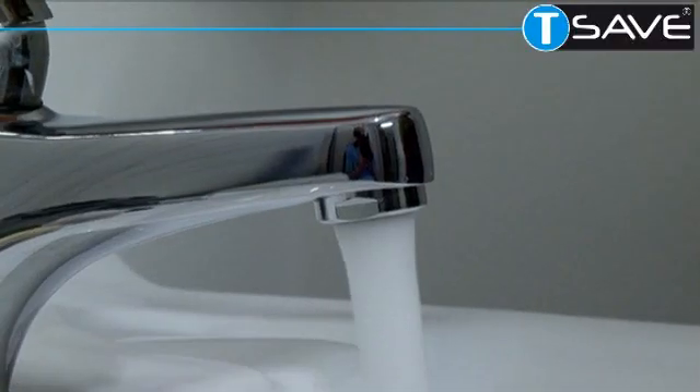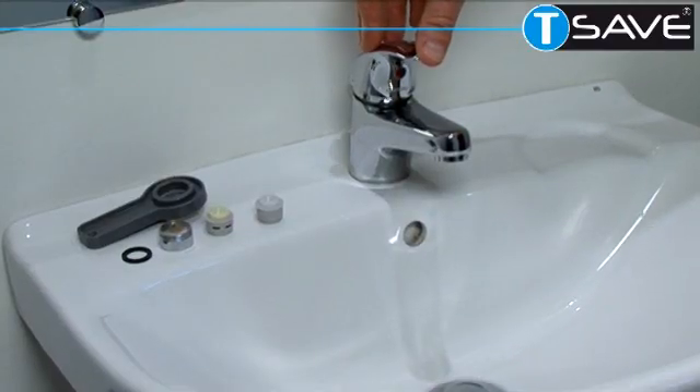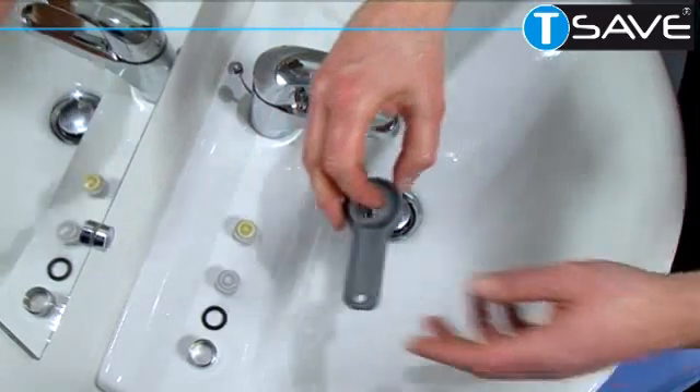Here is a normal basin tap. A normal basin tap usually uses about 16 liters of water a minute.